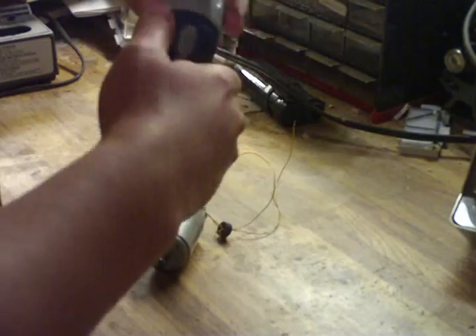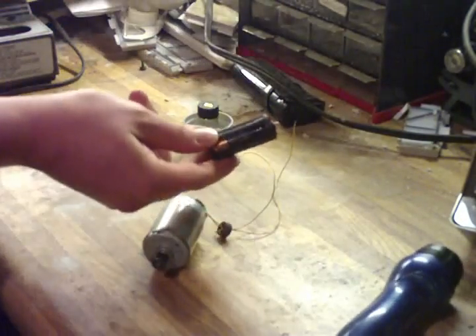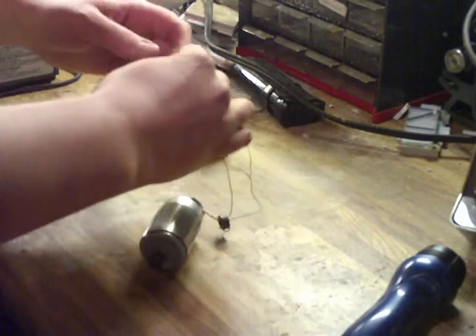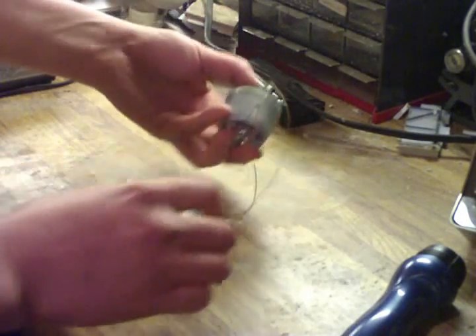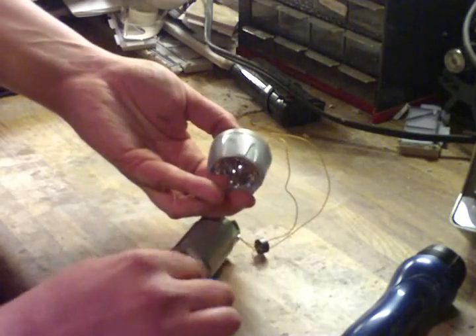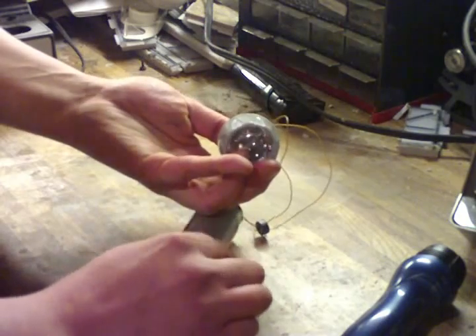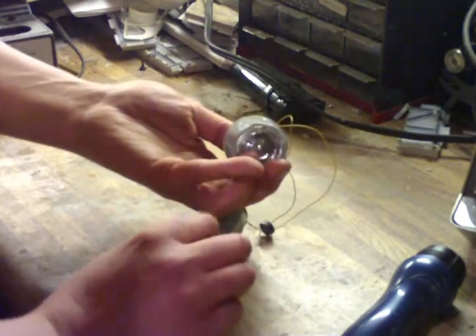It's an LED flashlight, normally powered by three tiny triple-A batteries. Kind of cool, huh? Simple rotation of it and you can light up a little LED flashlight.